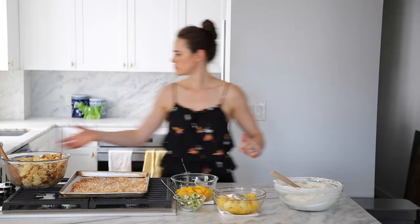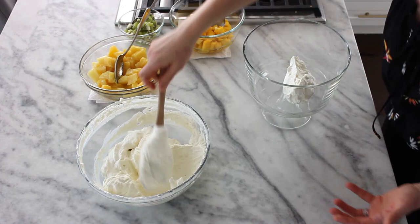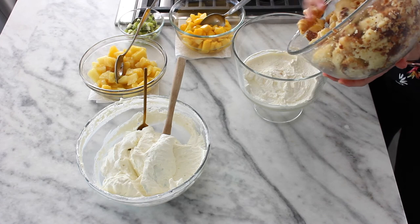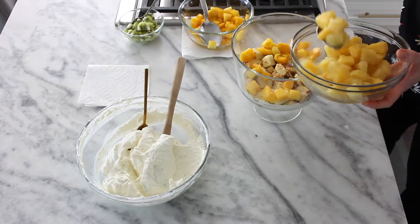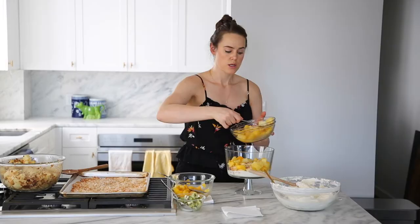Shall we start with whipped cream? I think we shall. Get yourself a nice cream base, and then we're going to cover that with some cake. I'm going to not be persnickety about it. Then we are going to adorn with fruit — so your mangoes go in. I'm not going to stress about the juices, because they're going to mix and mingle with the cake. But you don't want to over-soak your cake because you don't want a mushy trifle.